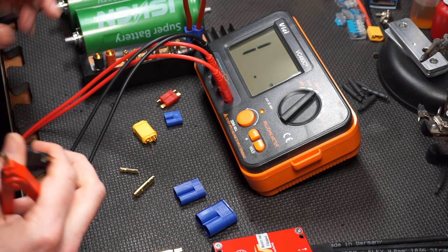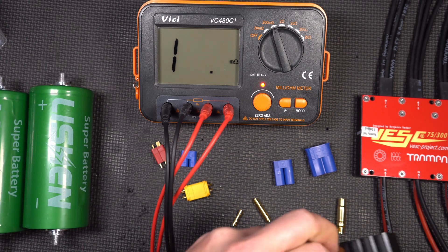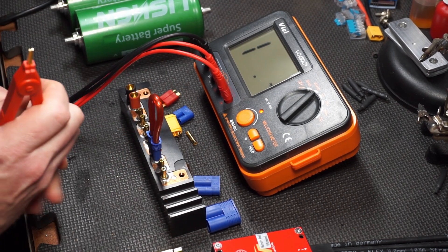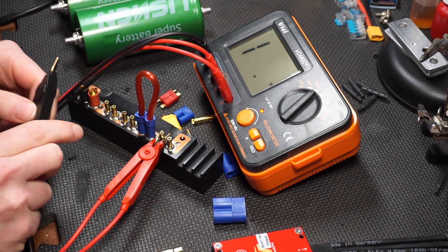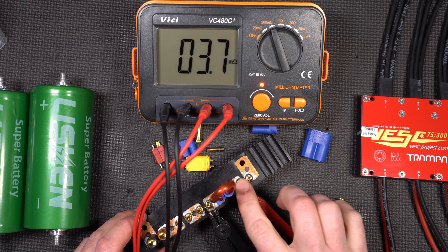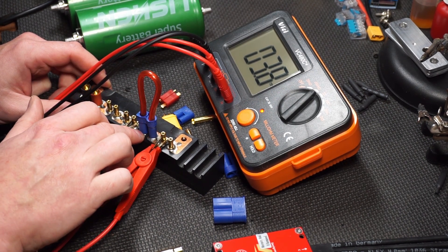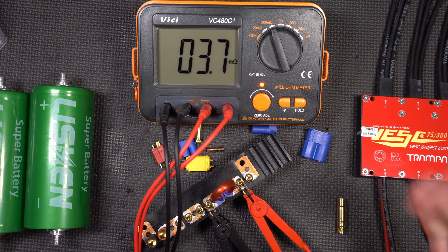There's one more test I want to do. This is the power brick that I made initially for a bunch of EC5 packs. I'm curious to see how something that's been in use for a bit actually tests with a jumper. Plugging that in — 3.7 milli-ohms. That's going from one EC5 connector, soldered to a piece of copper bus bar, going into an EC5 connector, through a piece of 10 gauge wire, to another copper bus bar, and to another connector. Individually, one of these connections isn't much, but they do add up.